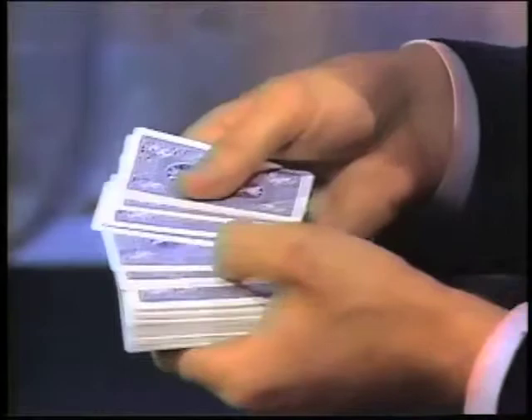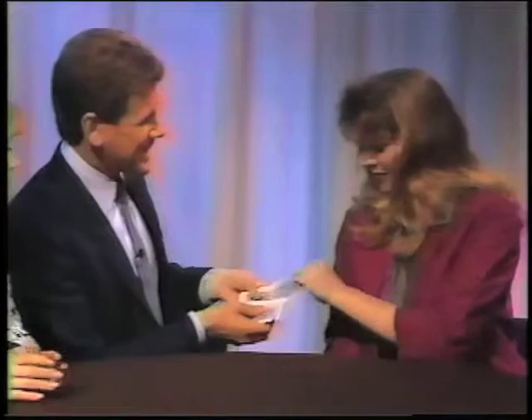Now you're ready to begin. We need two cards selected — we want a card selected from the top half of the deck. The best way to accomplish this is just to fan out the top half. Please take out a card. Look at your card, remember the card. Sally, please take out a card. Look at your card, remember it. When we return the cards to the deck, we want to return them to the bottom half — the portion with the monofilament running through it.